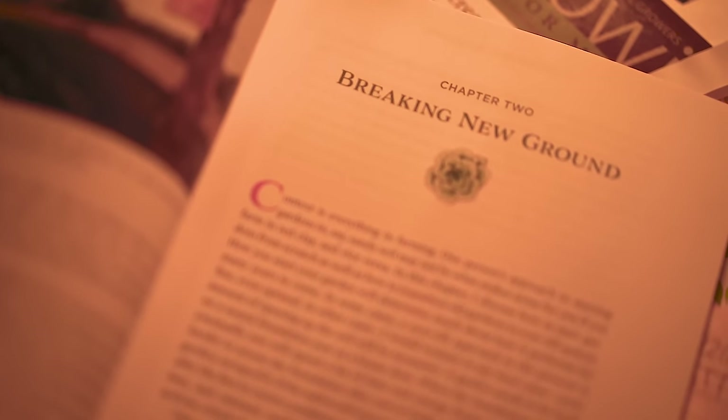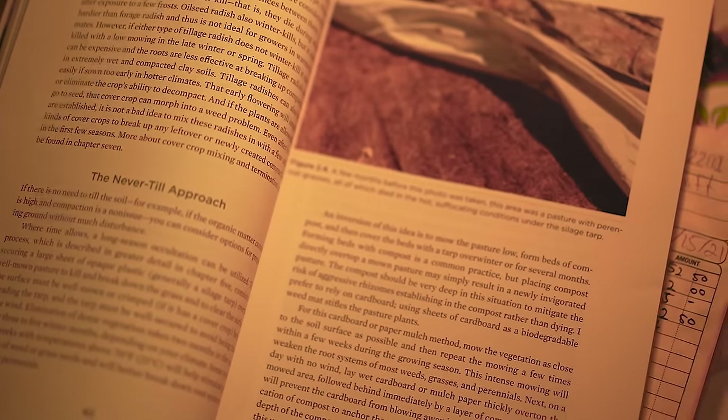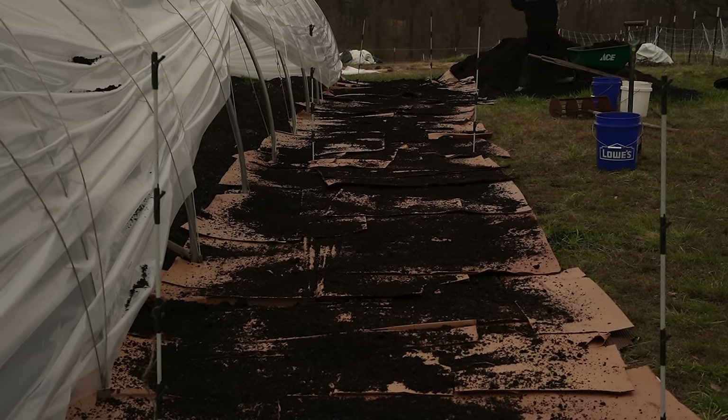A lot of time could be spent on all of those ideas, and I spend a whole chapter of the Living Soil Handbook on breaking new ground. So if you want more info and want to support this work, go to notillgrowers.com and pick it up. Now that you have your site figured out, let's talk about the fast method to get into soil and get growing.